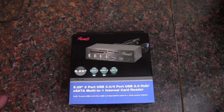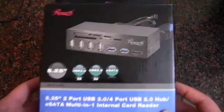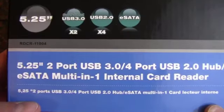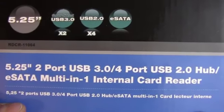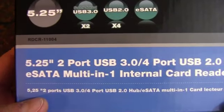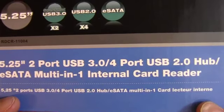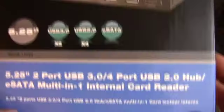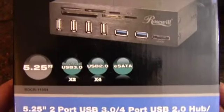Hey YouTube, AdoptedMike here, and we're going to take a look at this Rosewill bay device. This is a 5.25, 2-port USB 3, 4-port USB 2, eSATA, multi-in-1 internal card reader. Wow, you can try to say that five times fast.